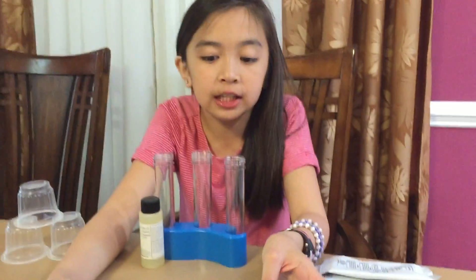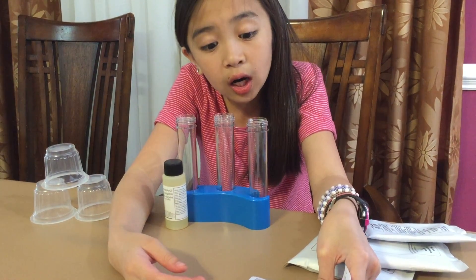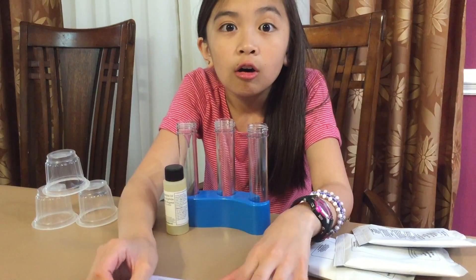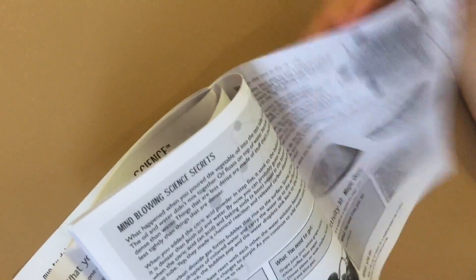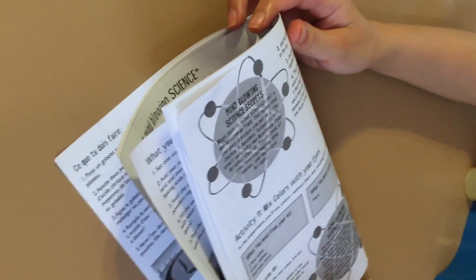This is vegetable oil — I already said that. Activity one: dancing powders. Activity two: color changing liquids. Activity three: acid or base. Activity four: colorful jiggly crystals. Activity five: test tube sunset — oh that sounds nice! Activity six: giant jiggly crystals. Activity seven: color changing volcanoes. Activity ten: magic. Activity eleven: mix colors with your eyes.